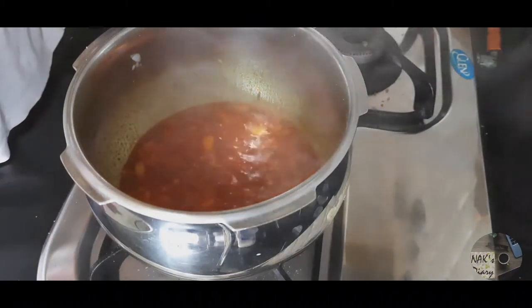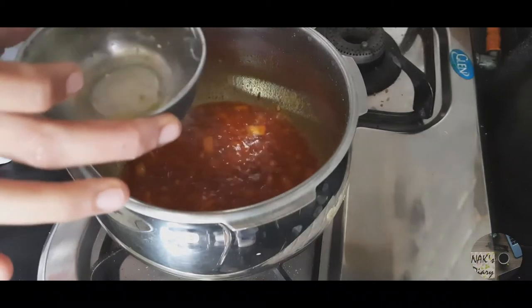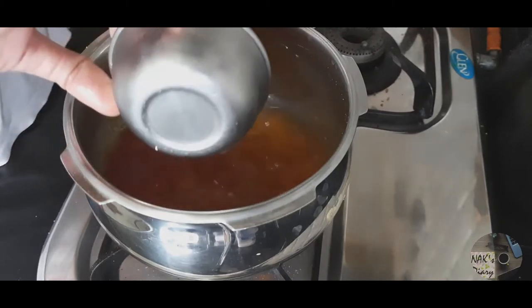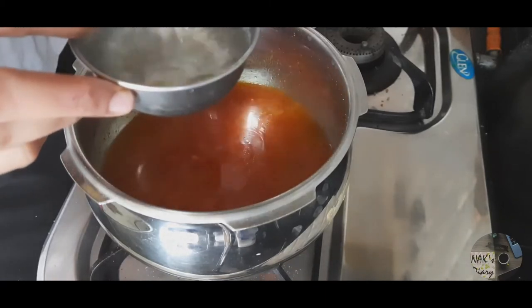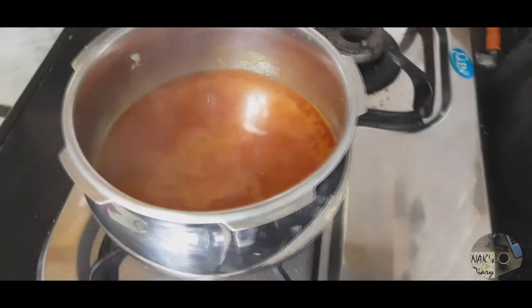Now I add some water so that our masala doesn't gel. We will add water in a 1:4 ratio with the dalis — 1 cup water to 4 cups dalis. Generally this is the ratio so that the dalis can grow well and a creamy texture and consistency can develop.